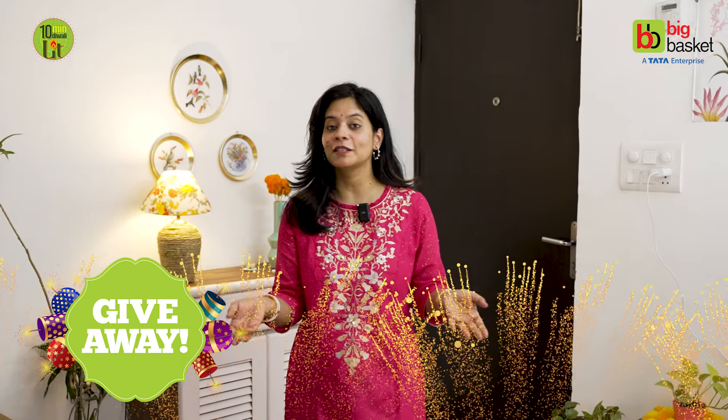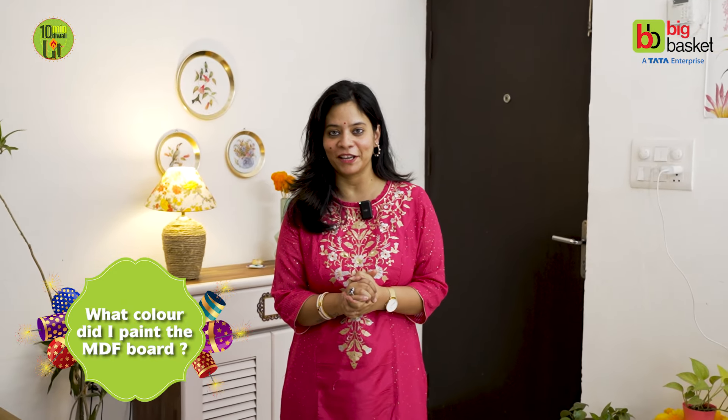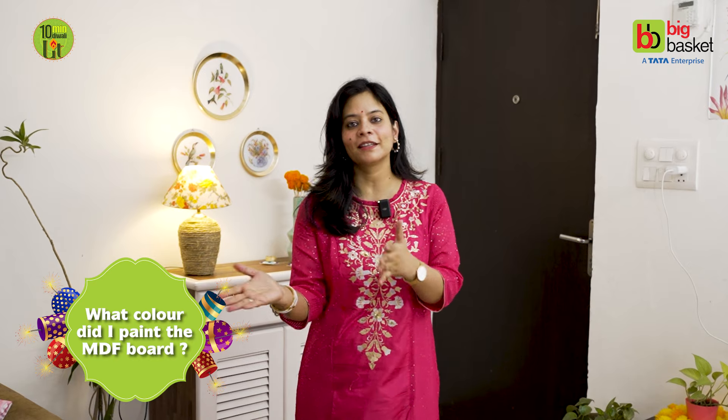I hope you like these DIY upcycling ideas. Now it's time for the giveaway question. The question is: what color did I paint the MDF board? Comment down your answers in the comment section and you can win exciting gift vouchers from Big Basket.